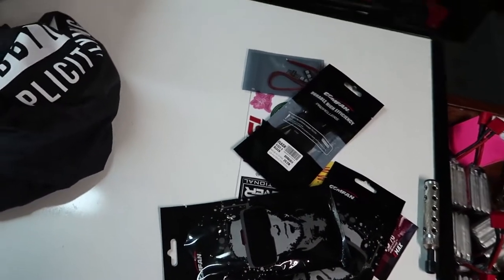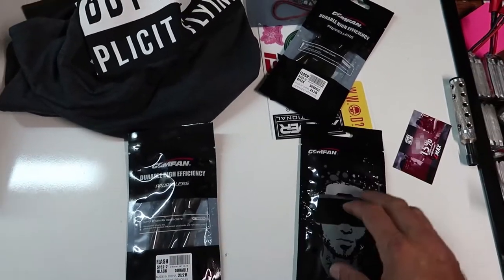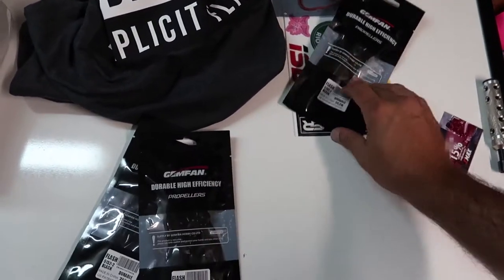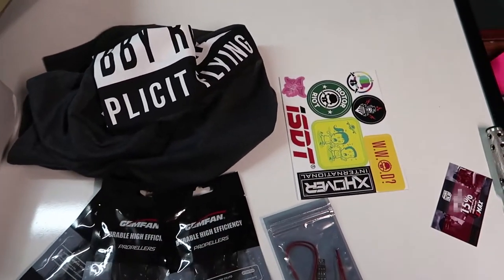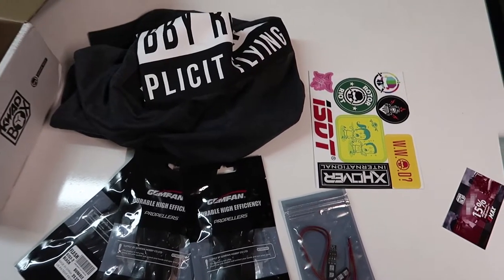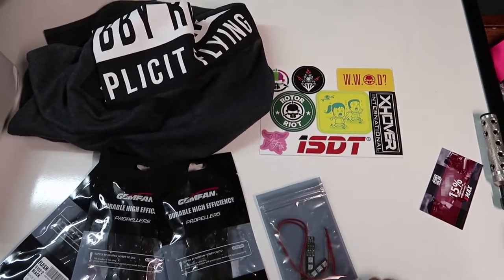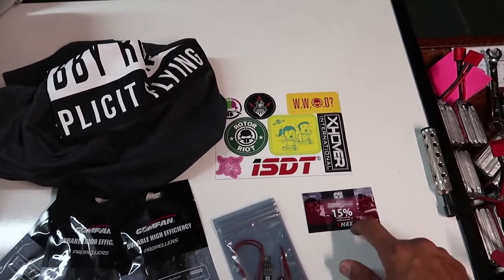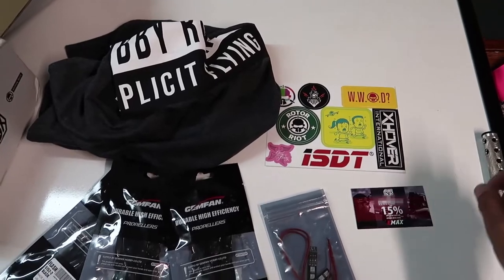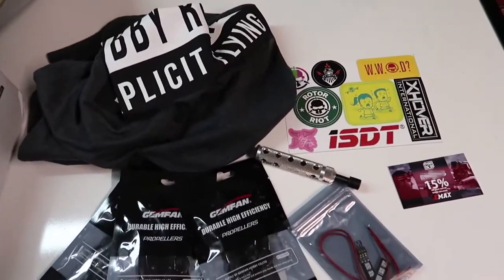So all in all for the Quad Box this month — not including the boosted box — we've got programmable LEDs, three sets of 5152 bi-blade props, a sticker pack, an Emacs 15% off gift certificate, and the prop tool. Awesome boxes, I definitely recommend looking into the Quad Box.